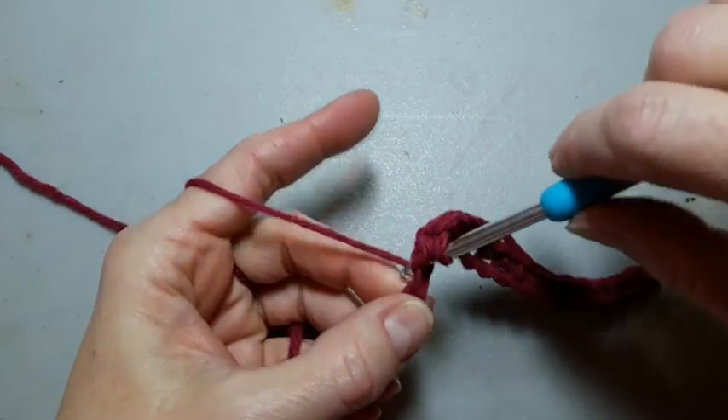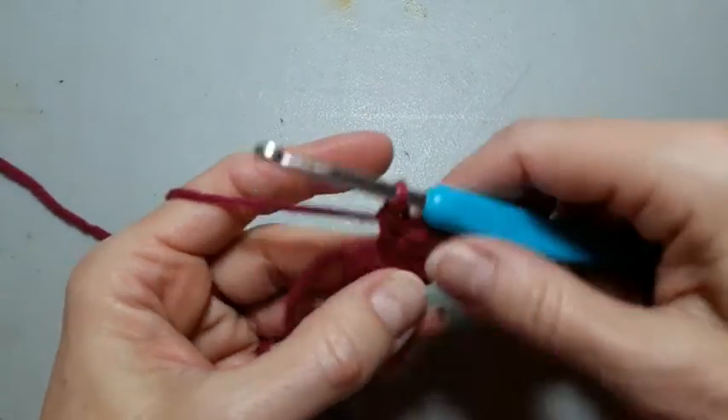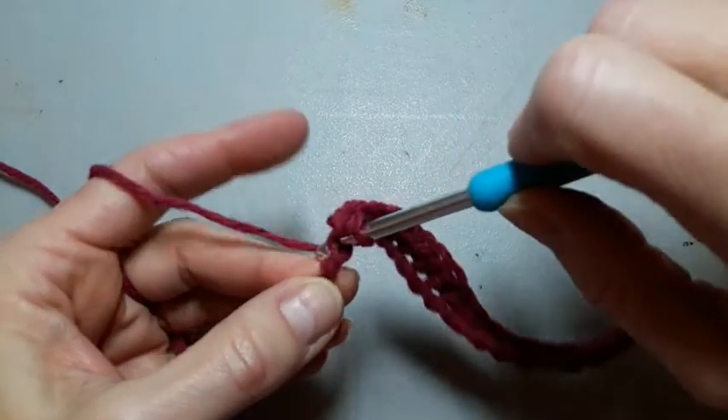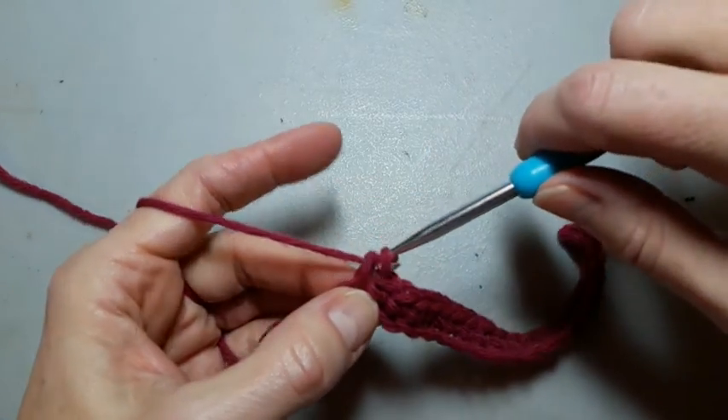Finish these last two single crochets: go in, yarn over, pull through, yarn over, pull through two. One more — yarn over, pull through, yarn over, pull through two.